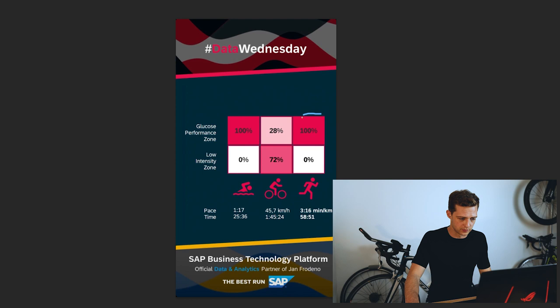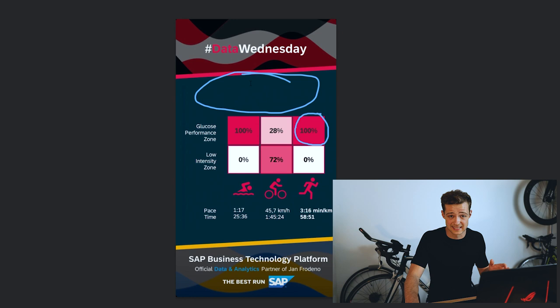His glucose monitor suggests he was in the glucose performance zone for 100% of his run, meaning he's fueling his muscles with carbohydrates at a perfect rate for him. You'll also notice there's no nutrition listed for the run — and rather than him not posting it, I expect this is just because he didn't take any in. He'd already taken in fluid and carbs on the bike, and his run is only an hour long, which means anything taken in that hour wouldn't really get absorbed and wouldn't benefit his performance.